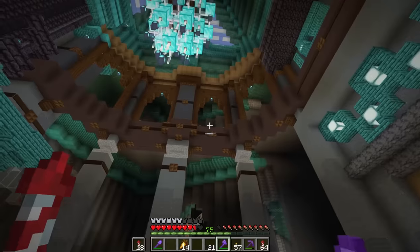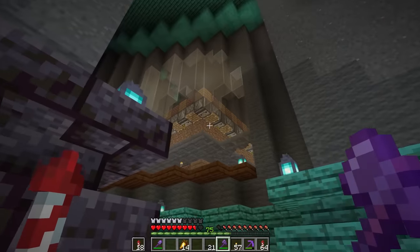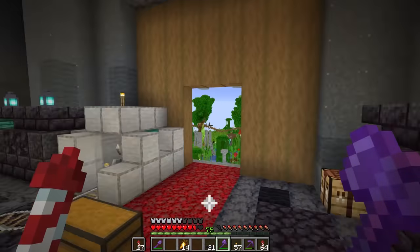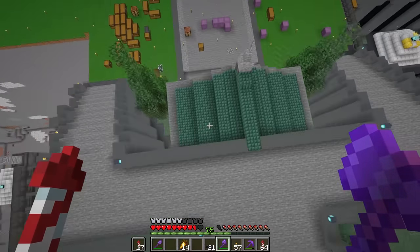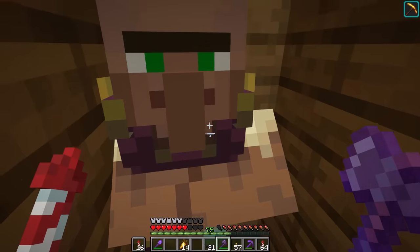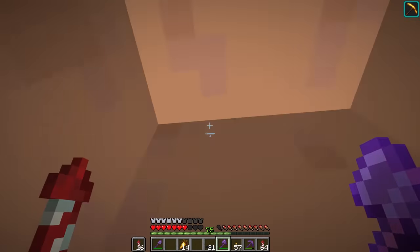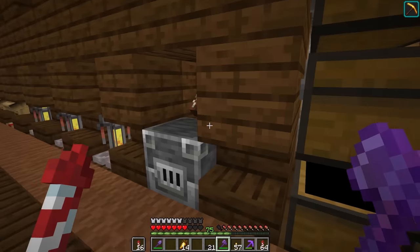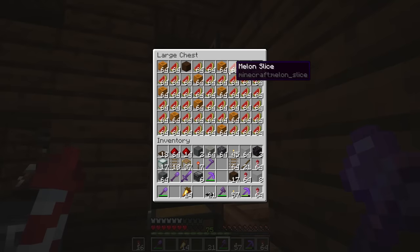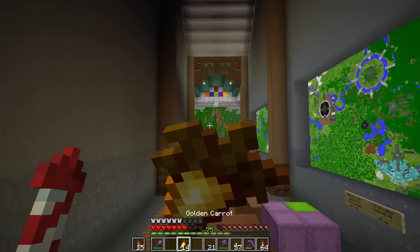While I was building this over the course of a few hours, this thing has been working away making more melons and pumpkins, which has been supplying my villager trading hall down here. Let's see how much it's been producing — yeah, that is a lot better. The base is finally being a bit more productive, which is excellent.